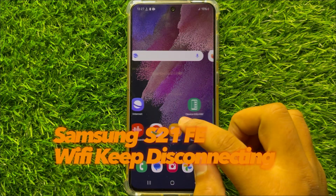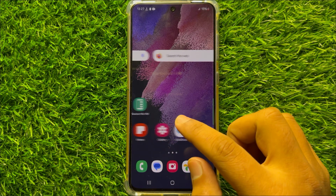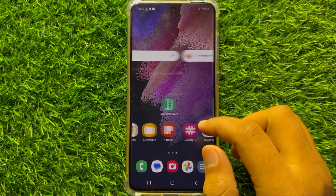Hello everyone. In this video I will show you how to fix the Wi-Fi keeps disconnecting issue on Samsung Galaxy S21 FE.